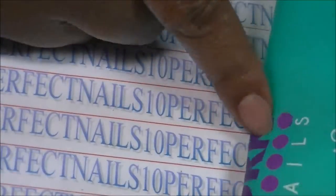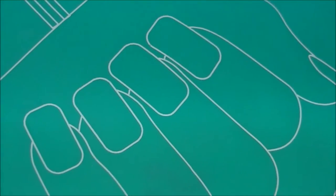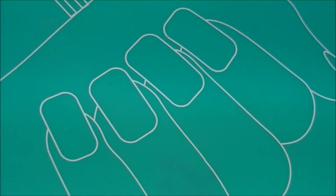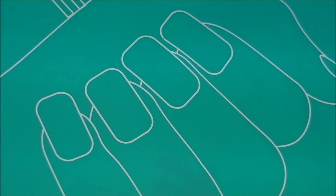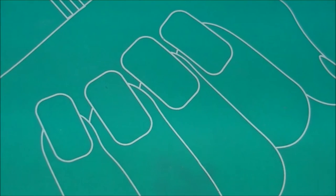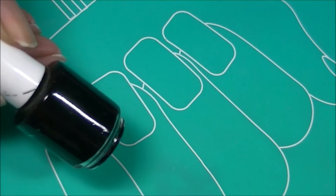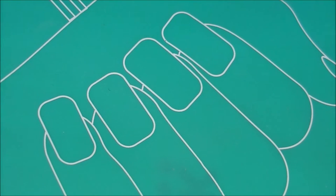I'm going to try it on camera. I'm going to use my DRK Nails mat because the images just show up better on the mat than on a plain piece of white paper. I'm going to be using a stamper and a scraper from bornprettystore, and I'm going to be using Little Diana's polish in black.